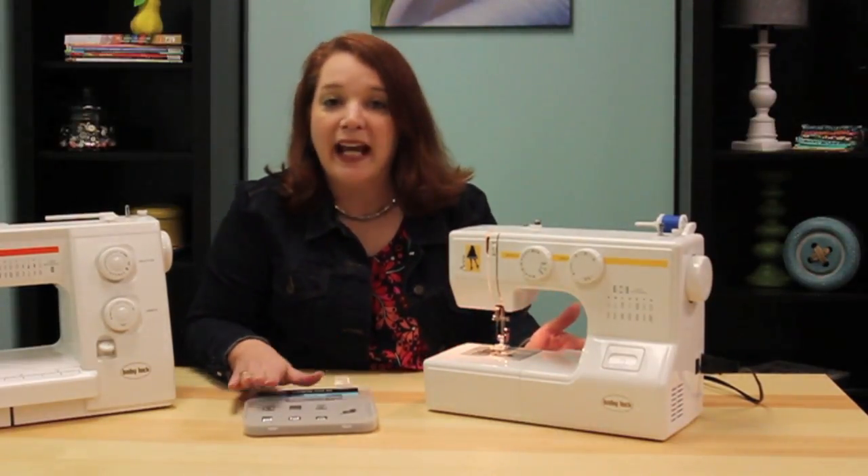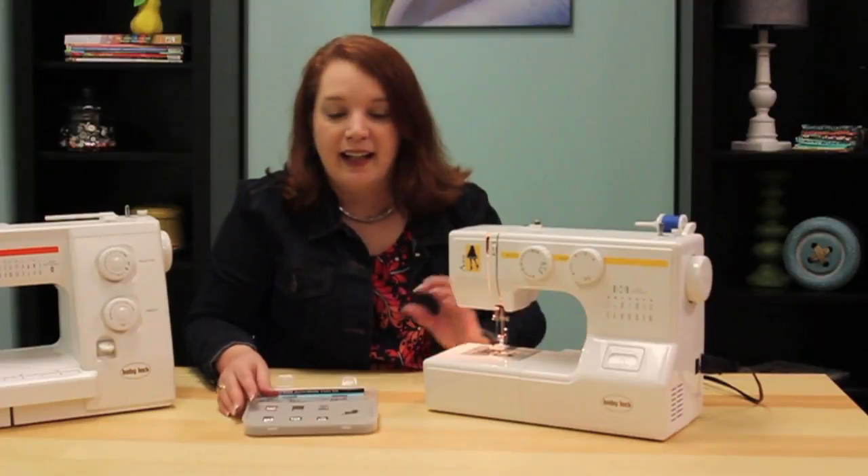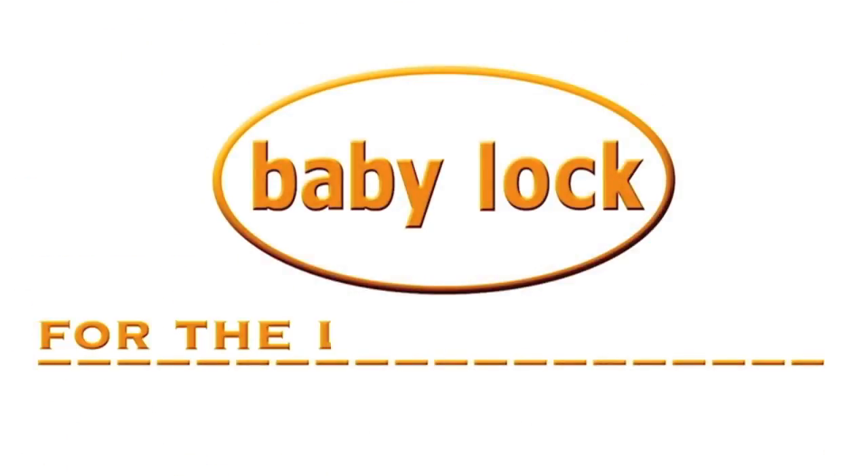Now your machine is ready to use any of the optional feet in this kit. See you next week.